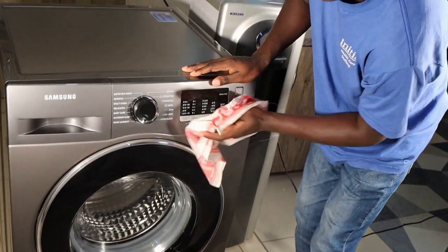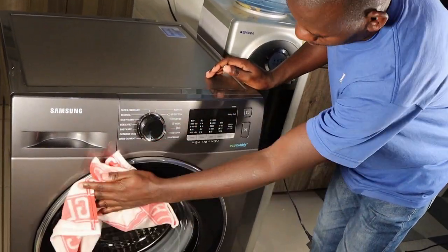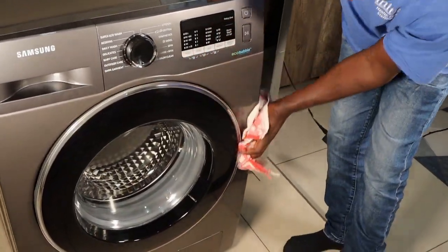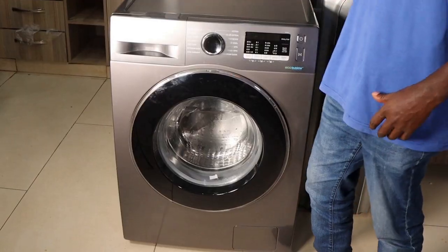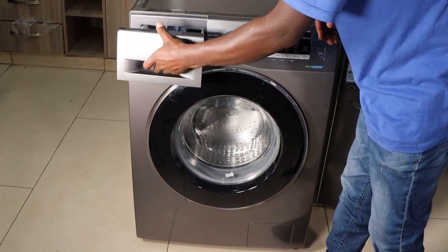Number seven: Do clean your washing machine. Regular cleaning is an important part of knowing how to use a washing machine. After all, your washing machine won't be able to wash efficiently if it's not clean itself. The most important places to clean include the detergent drawer.